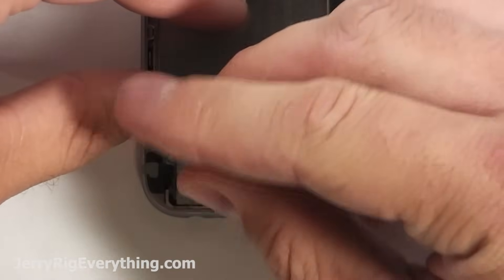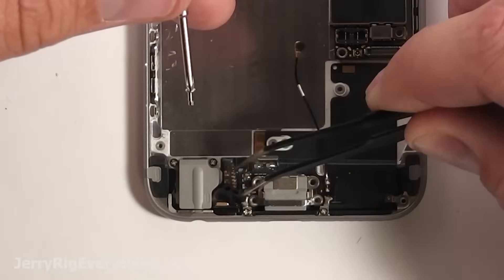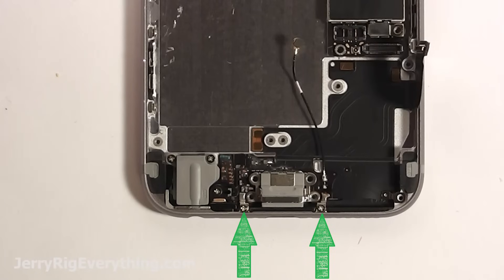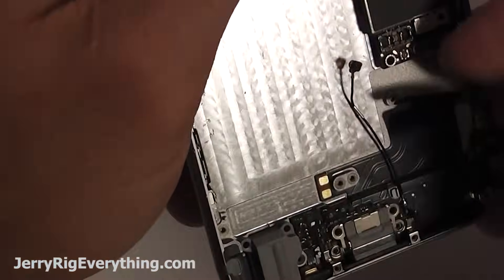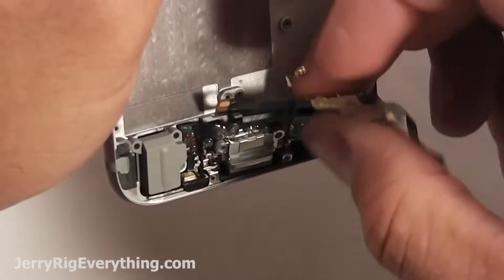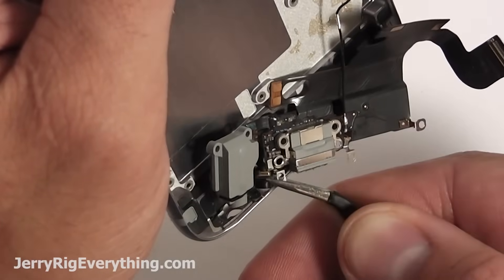Then there's another screw and a little rubber piece down here by the microphone. Take out that screw, keep it next to the rubber piece, and set that with the rest of your screws in a very organized fashion. There are two more screws down by the charging port and two more on the top of the headphone jack. Remove those, keep them somewhere safe, and then you can start peeling the ribbon cable away from the phone. Be careful once you get down around this spot because the microphone and headphone jack are kind of inside the phone's frame.